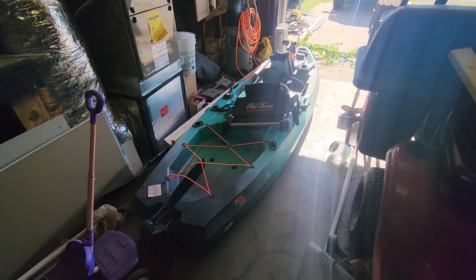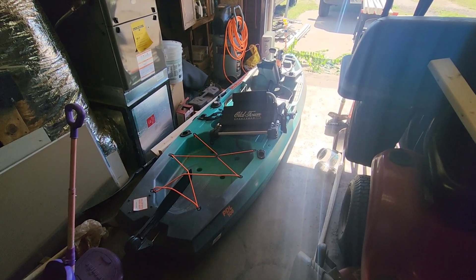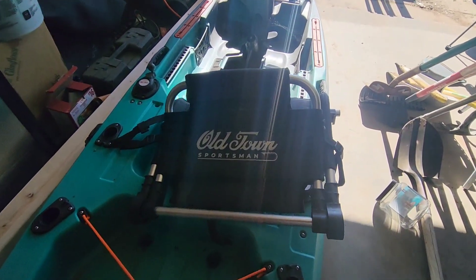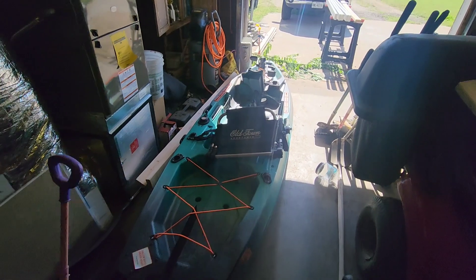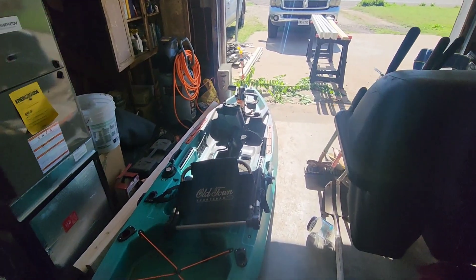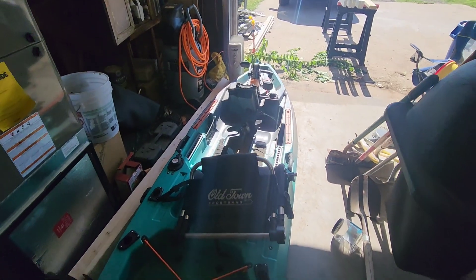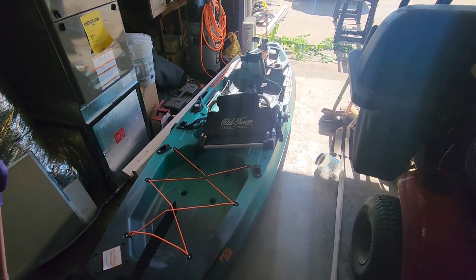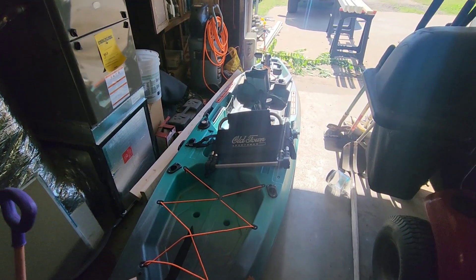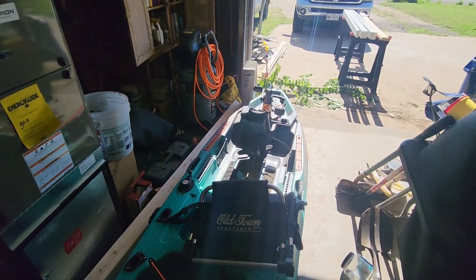Hey guys, Mike here. This is my kayak — it's an Old Town Sportsman 106, which means it's 10 foot 6 inches long. PDL means it's the pedal drive kayak. I have not spent enough hours on this thing to give a full review; this is a 2023 model, but so far the four or five hours I have spent on it, I absolutely love it.